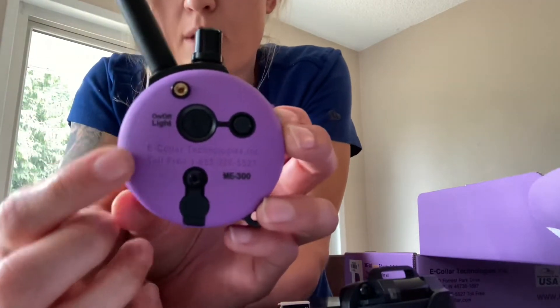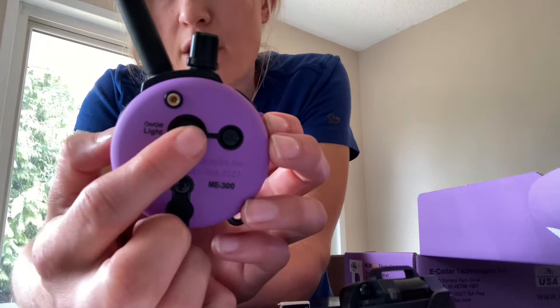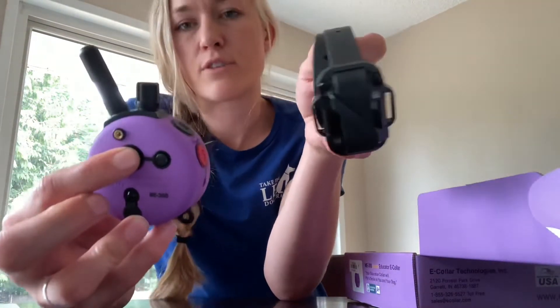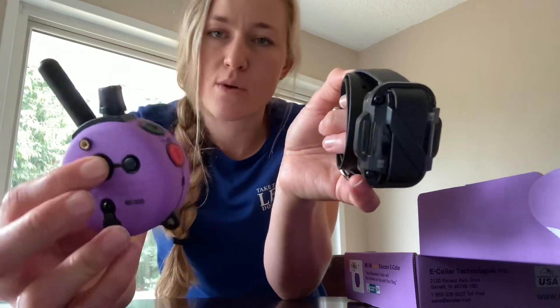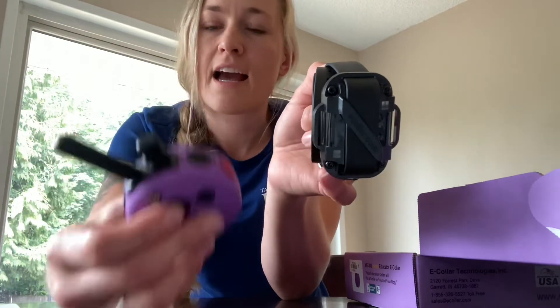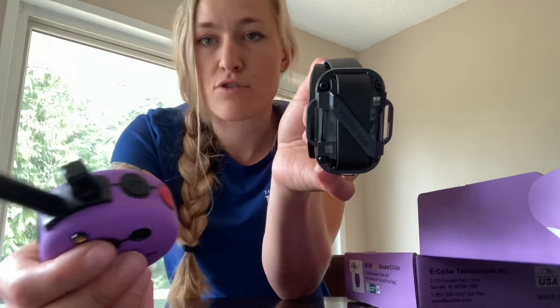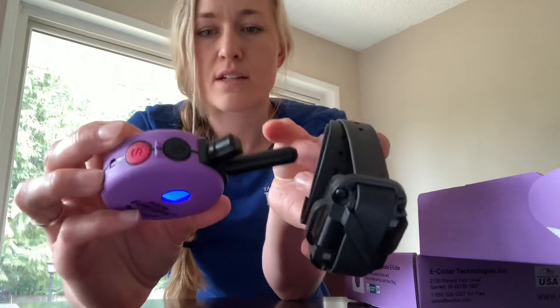Going back to the back of your remote: we talked about your on/off button. I pushed and held it for two seconds to turn it on, and that's also how you turn it off. But if I just tap it instead of holding, I now have the flashlight on. One tap turns it on blinking, a second tap turns it on solid, and a third tap turns it off. That's just a flashlight — a really nice feature for walking your dog in the dark or seeing them in your yard at night.